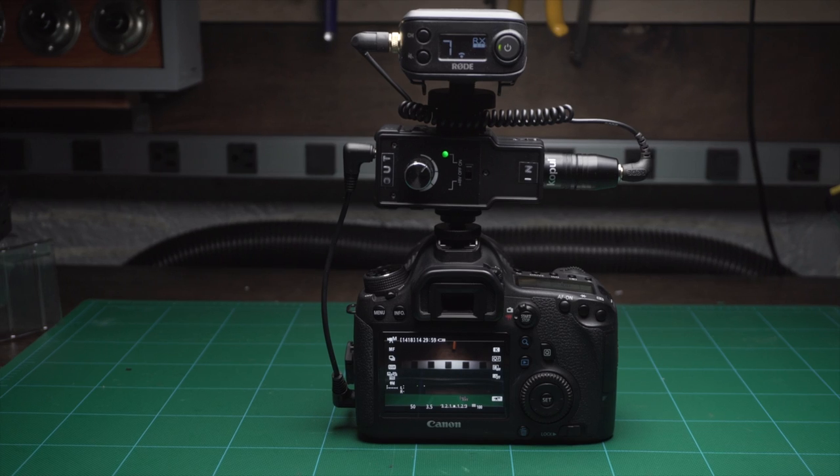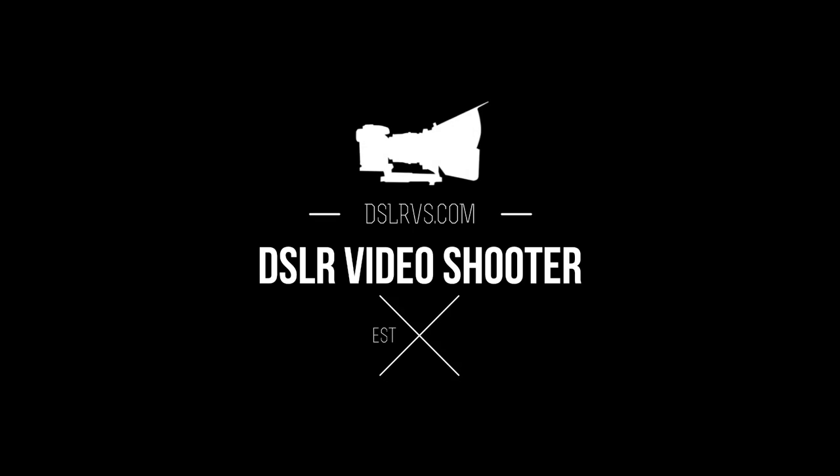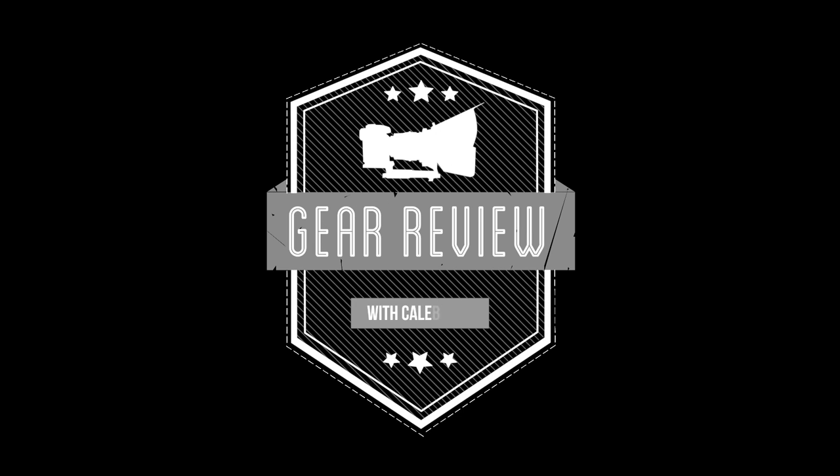Hey guys, this is Caleb with DSLR Video Shooter and today we're going to talk about this awesome $23 preamp for your camera. So this preamp is the Saramonic SmartRig. It's designed for phones, but we're going to be using it with video cameras. In a second we're going to jump over to the bench and take a real close look at this. Check the description — you'll find a link to this as well as an adapter that we'll be using.